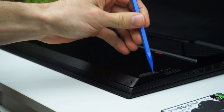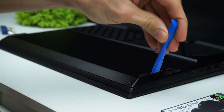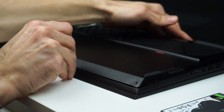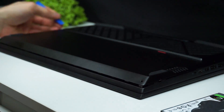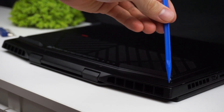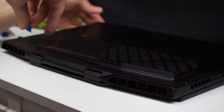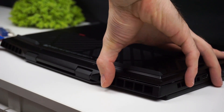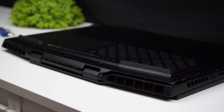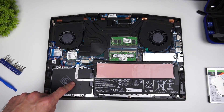After unscrewing the screws on the front corners the bottom lid sticks out a little, so you can put a thin piece of plastic in here and slide it around the body of the laptop. There are little tabs holding it in place but they let go pretty easily. The hardest part is on the back where the bottom lid sticks to the deck very tight.